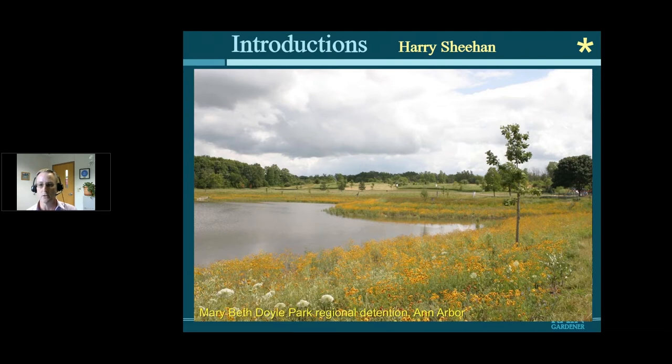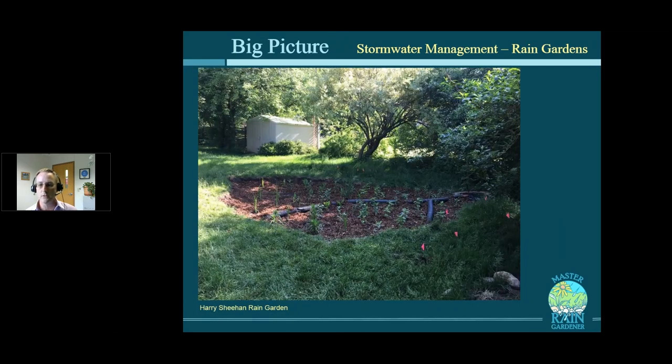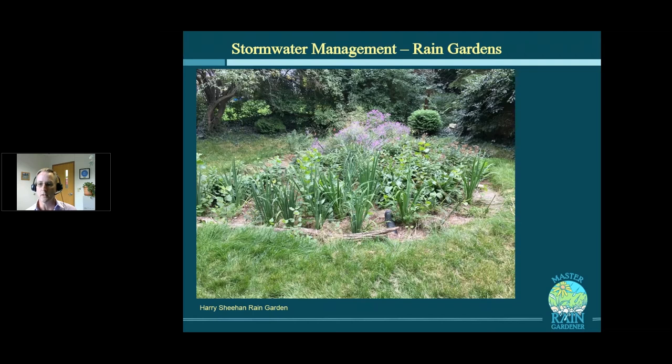We've done surface infiltration at Mary Beth Doyle Park here in Ann Arbor as well — a big safety valve to treat water when it rains and get the pollutants and sediments to fall out, done with native landscaping. One way to do that large-scale treatment is to build big pieces of infrastructure, but we run out of room and it's very expensive. The other way is to do a lot of little pieces of infrastructure — and that's where you come in. Since 2005 we've been building hundreds of rain gardens in Washtenaw County. This is one I put in last year in my backyard.